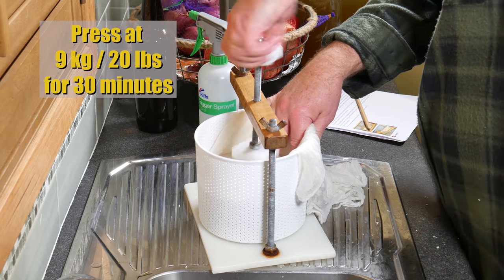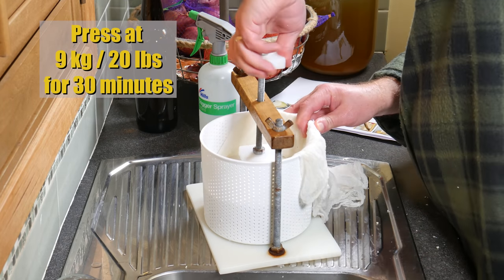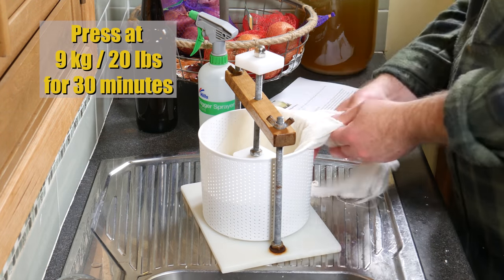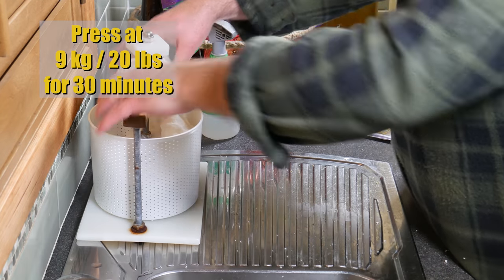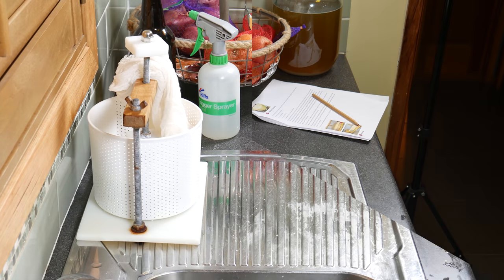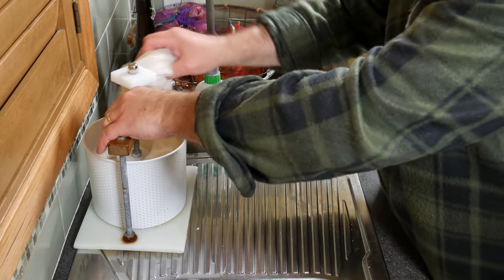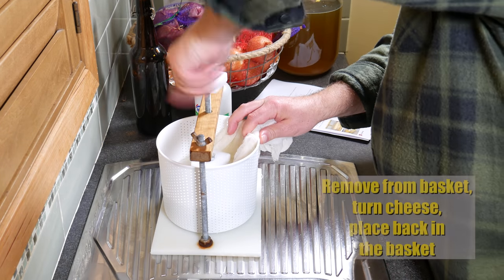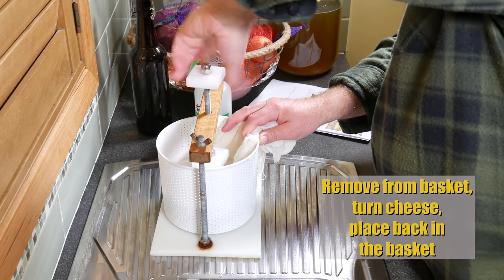We're going to press it at 9 kilograms or 20 pounds for 30 minutes, which is roughly halfway down on my spring press. After the 30 minutes, the whey isn't too bad — it's a little bit cloudy but not as bad as I thought it would be.